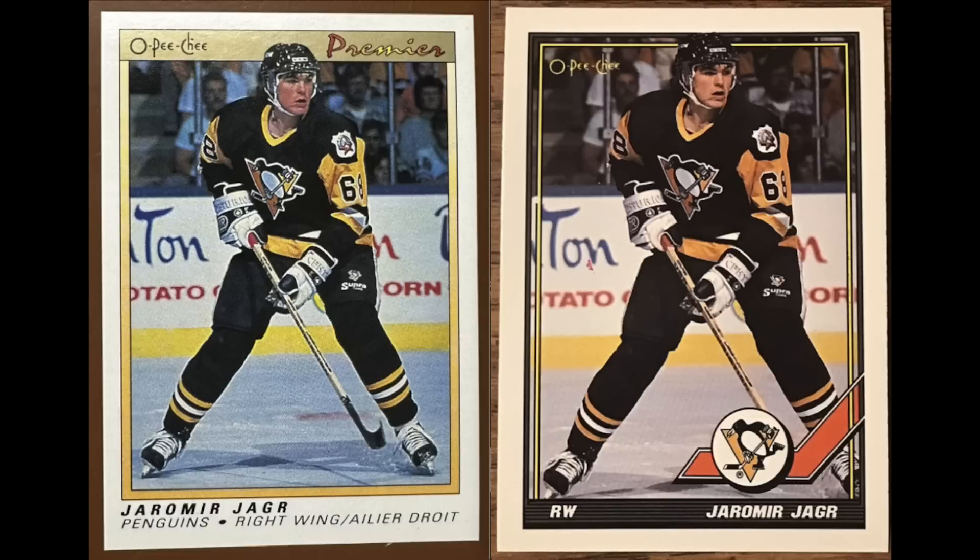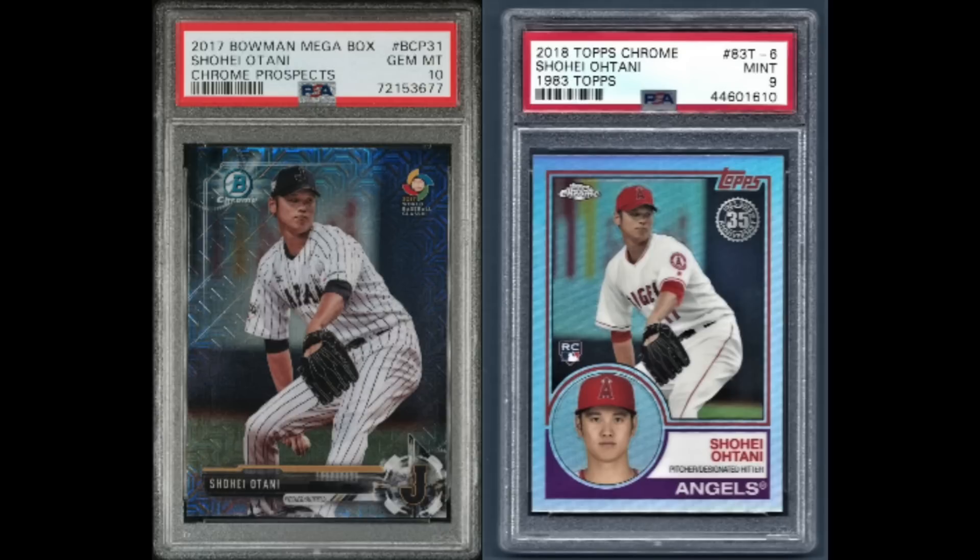Next one is sent in by Carl Daly, who wrote: one of my hobbies in the hobby is noticing when manufacturers reuse the same picture. The prime example is the 1990 OPC Premier Jaromir Jagr — it's the same image used in the 1991 OPC and Topps set. A more recent example I just noticed while browsing eBay is that Shohei Ohtani's classic 2017 Bowman megabox image is the same as the 2018 Topps Chrome 1983 version, just airbrushed with the Angels logo and uniform. The giveaway is the sign in the background.